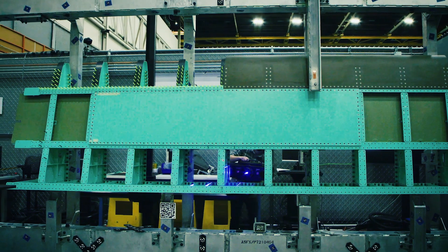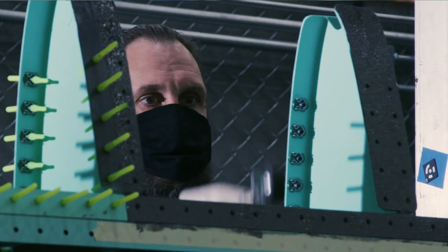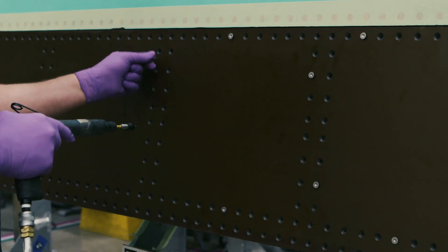It was the canary in the mines, so to speak. Charlie was all about demonstrating if we can pull off full-size hole determinate assembly for not just metallic substructure but also for composite skins.